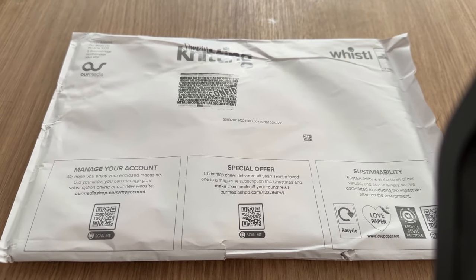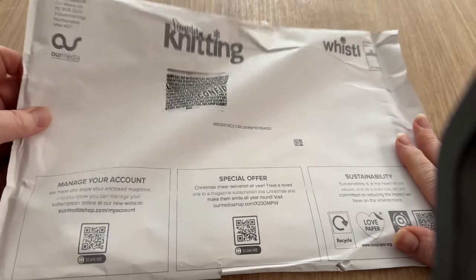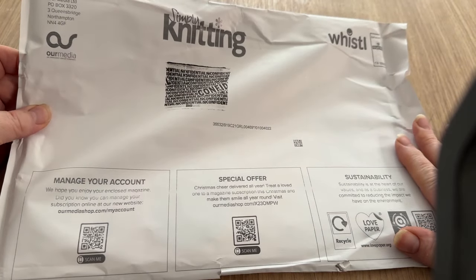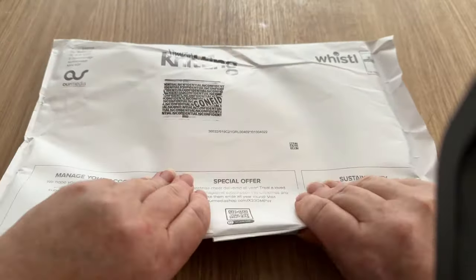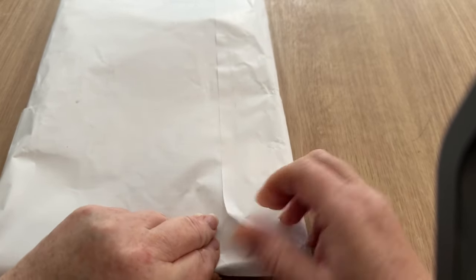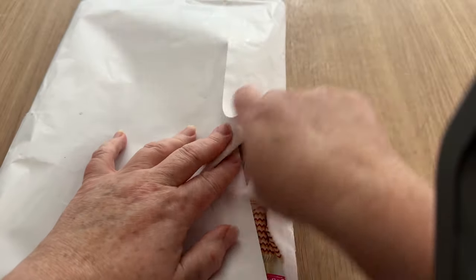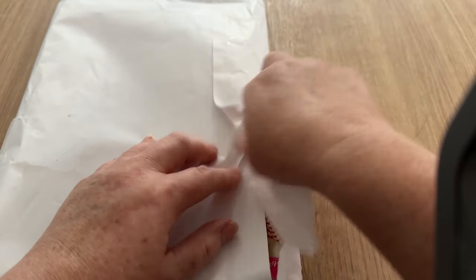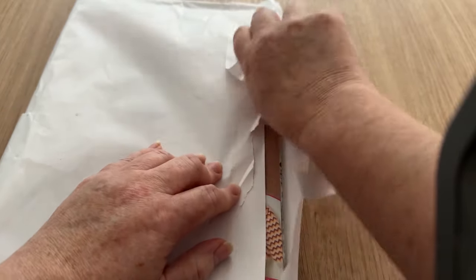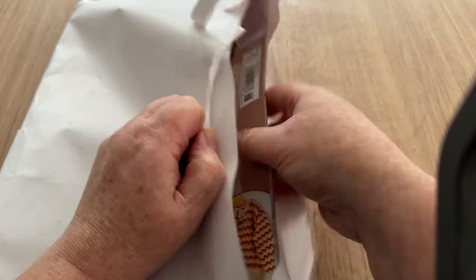Hi everyone, welcome back to Crochet Box. Tracey here, and welcome to another open-with-me. This one is for Simply Knitting. I can feel there are some freebies in there - it does have a tear but I don't think it's big enough for anything to have escaped. While I'm opening this up, if you haven't already, don't forget to hit the subscribe button and the notification bell.